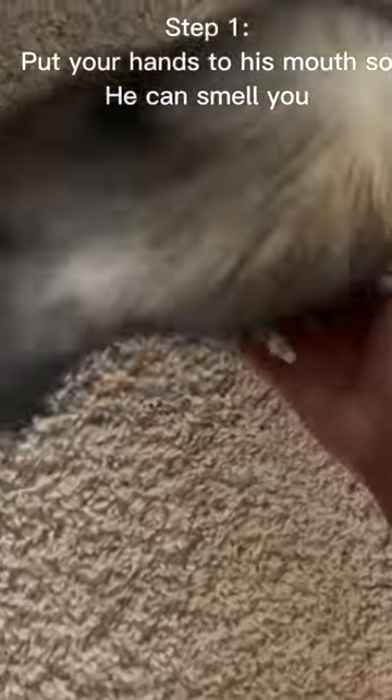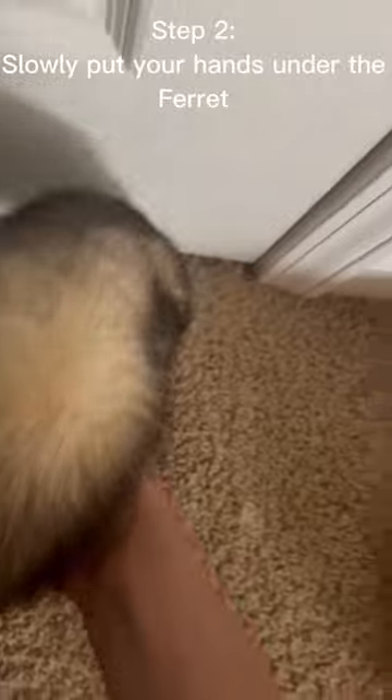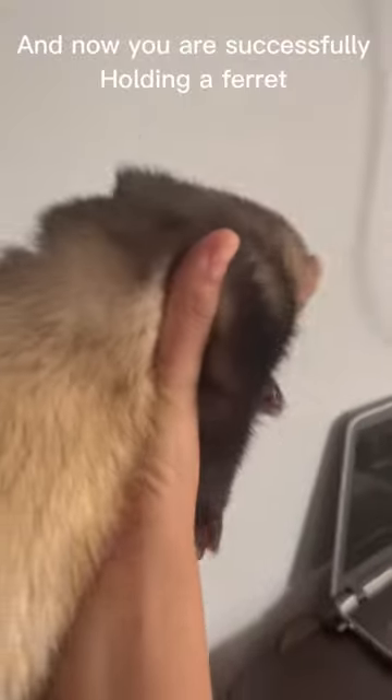So first, what you want to do — you see a ferret. You want to put your fingers to its mouth, and then you want to carefully put your hands under it and then pick it up. And now you have successfully held a ferret, and it feels comfortable in your hand.